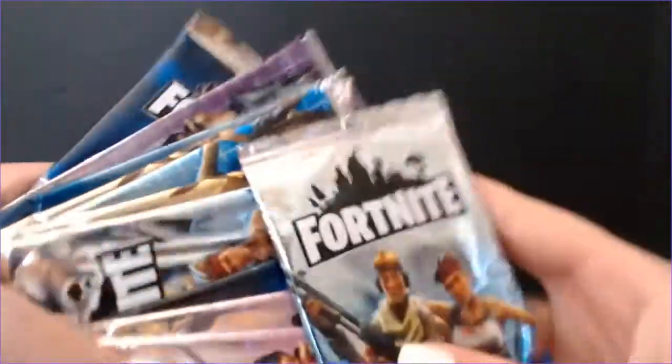Hey everybody, how's it going? My name's Jodi and we have Steve here today. We're gonna do a little interesting video — the other day we were at a flea market and came across some Fortnite cards, but they seemed a little sus. And our suspicions were right: we have found some weird bootleg Fortnite cards.